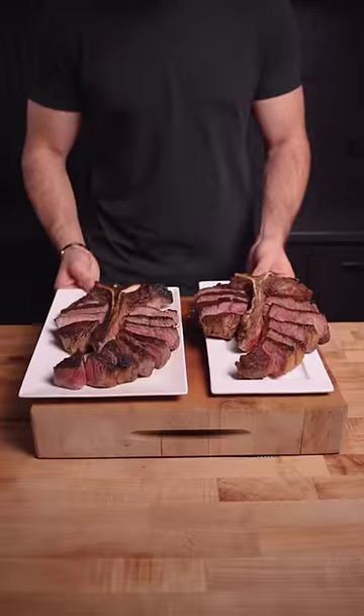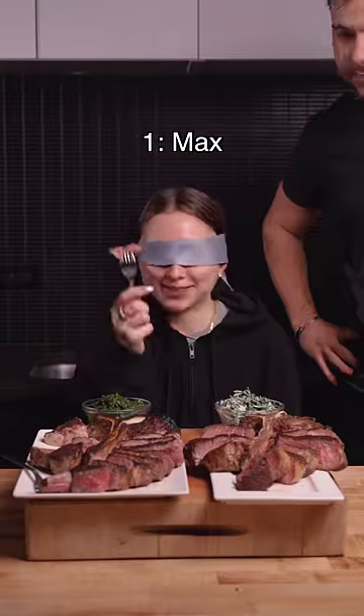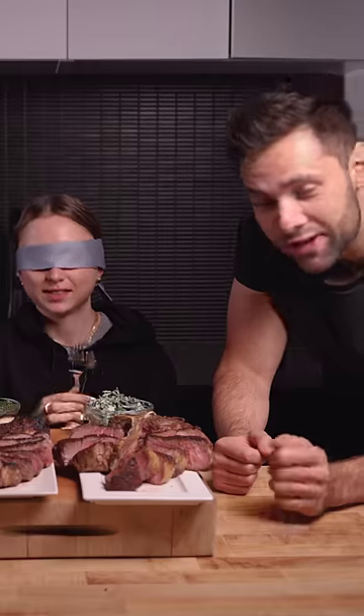Their steak looked great and even appeared to have a better crust. So not gonna lie, I was not feeling confident for Sophia's taste test. But she liked one the best — significantly more flavorful. Well, there it is.